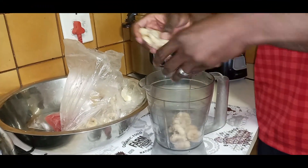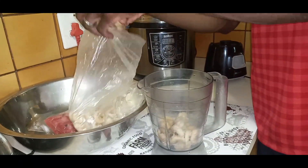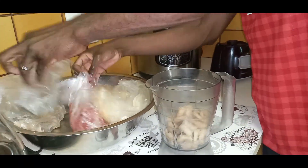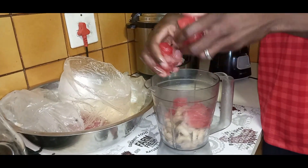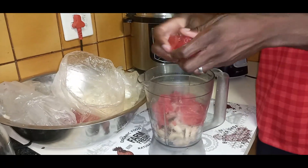Okay, so you are going to wash your hands thoroughly, and then you're going to take your frozen fruits. We've got frozen bananas, frozen watermelon, and frozen mangoes. You're going to take equal parts of your fruits and put them into your blender.